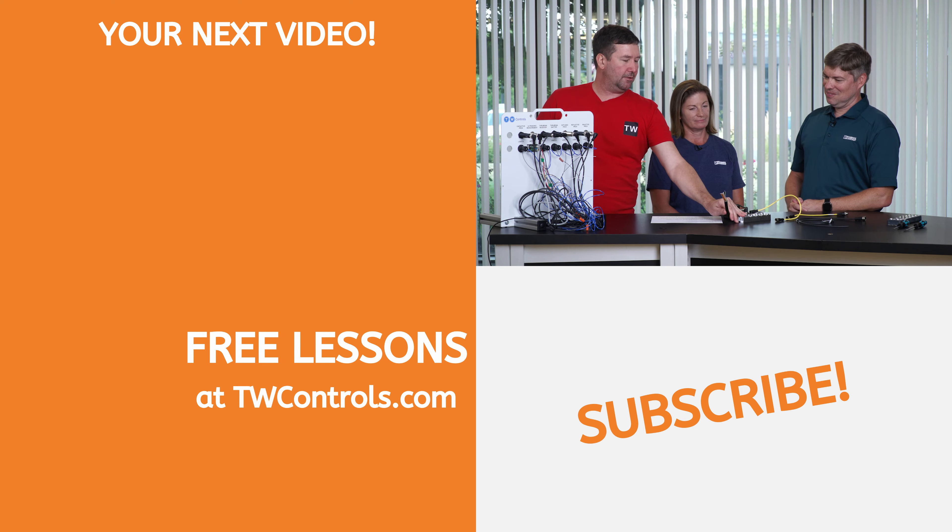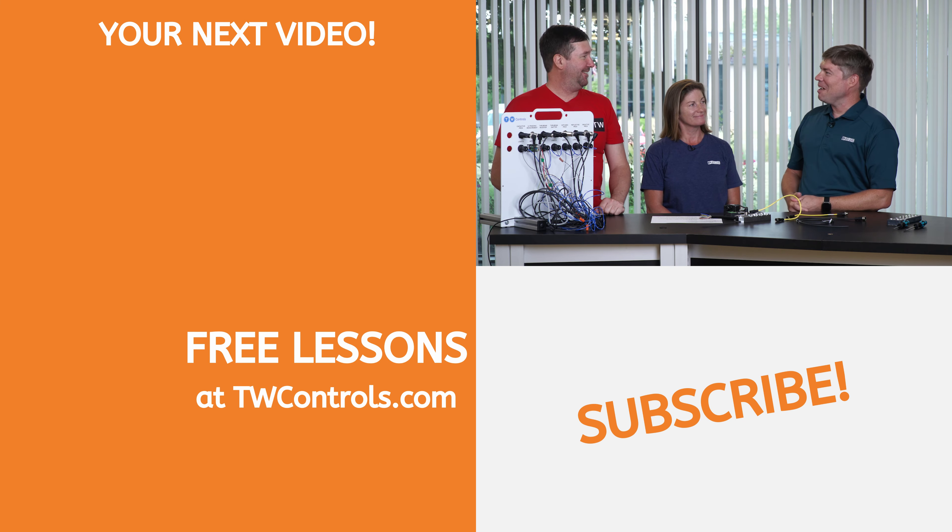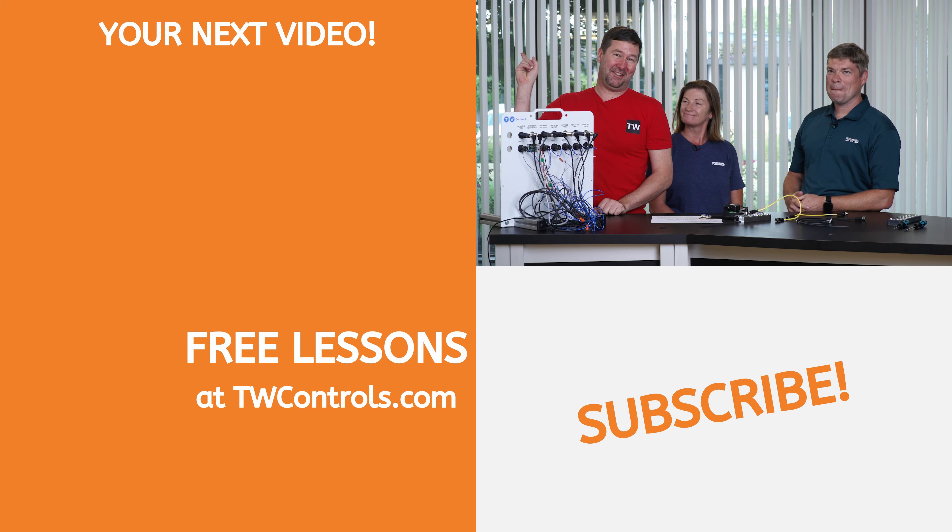How do you recommend getting this cable through the panel? Should I just blow a hole in the side of the panel and stick it through? Probably not — we've probably got better options for that. Maybe we should go talk to Dean about that. Click here to follow us over there.